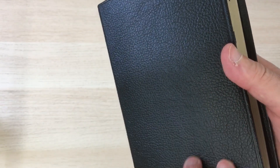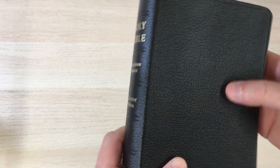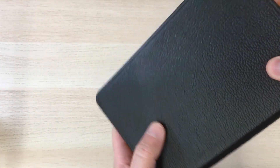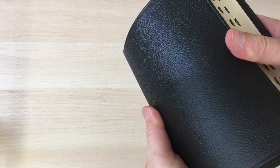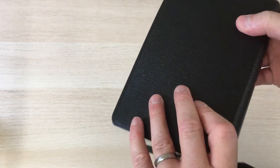You can see from the grain — it has a nice grain. A lot of these grains, don't be fooled by them, they are often created and impressed onto the leather in the tanning process. But nevertheless, this is quite a nice cover and it's available at a cheap entry point.